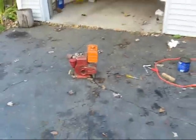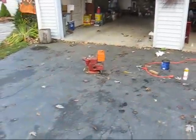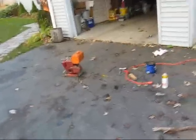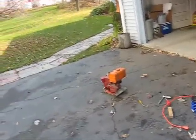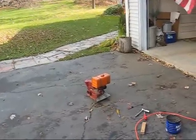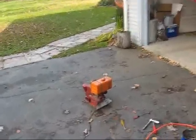This engine here is a removable engine from a Toro Sportline lawnmower or rototiller, whatever you want to put it on. As you can see it starts right up. I'm going to let it run out of gas now, so until next time.